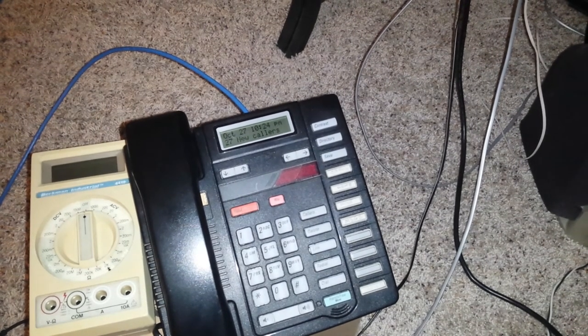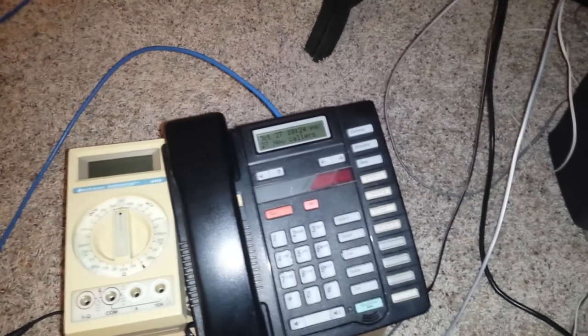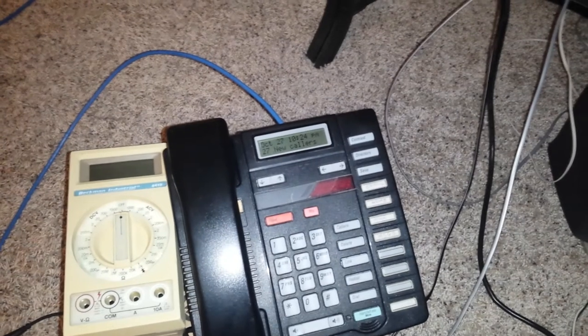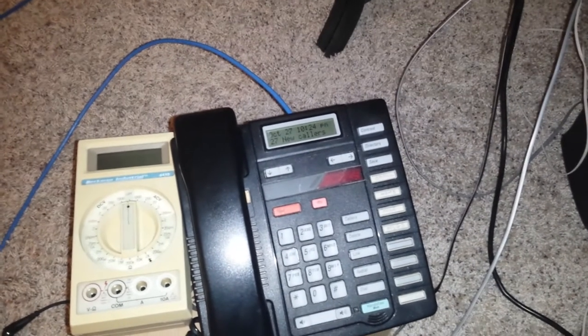But it works this way. It can place calls. People can hear me, I can hear them. It's just an interesting thing to implement. Right now it is technically the only way I can place calls over my POTS line until AT&T comes out and fixes this. Just thought I'd demonstrate that.